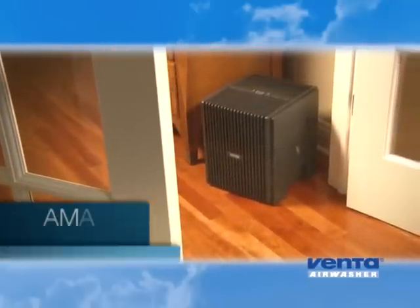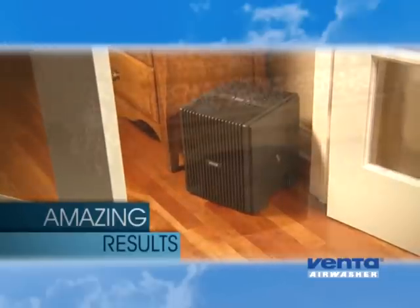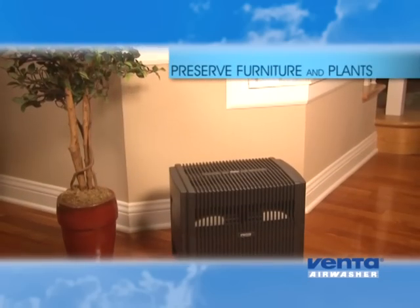Water. That's it. And the results are just as amazing on day one as they are on day 1000. Relieve your dry skin and itchy throat, reduce static electricity in your home, and preserve furniture and house plants.